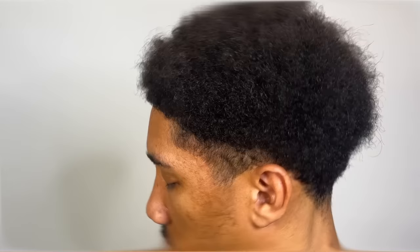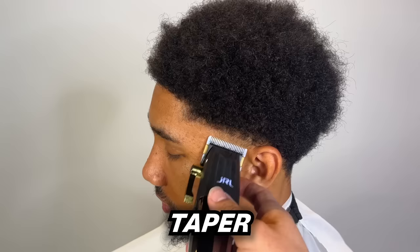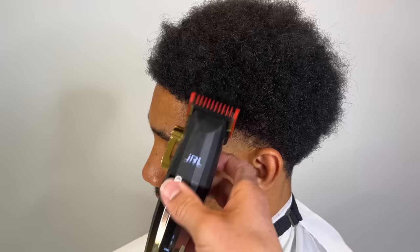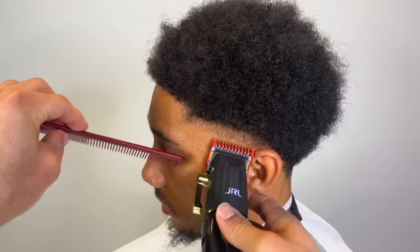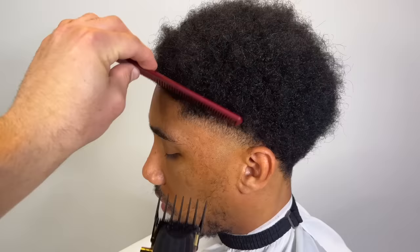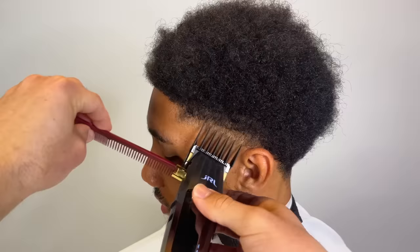We're gonna start off with the taper. I'm using my JRLs, and right after I create my first guideline with my lever open, I'm gonna go ahead and erase it right under there. Then I grab my one guard and do the exact same thing, but the one guard will not erase the guideline. Next I switch to my three guard and we begin to debulk to fade into the afro.